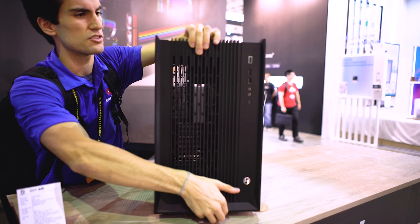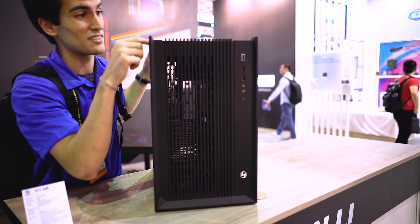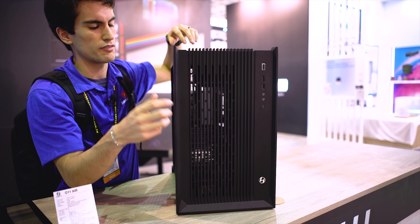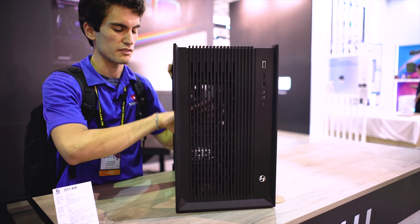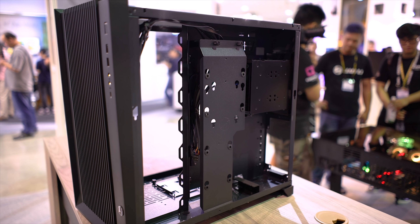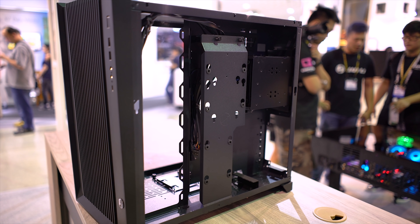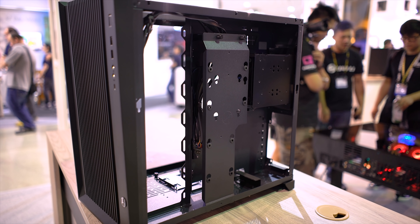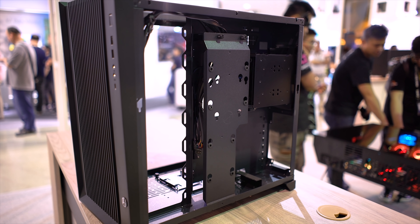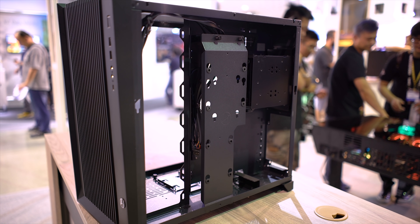Airflow was a big topic in 2017, and this case prioritizes it thanks to that kind of grill mesh front panel. Two simple screws on top here — slide it off — and you have access to the front if you want to install fans or rads up front. On the back side of the case, if you remove the right side panel, there's plenty of space back there for tons of cables. You can be absolutely ludicrous with your cable management and still have room to spare because of the way this case is designed.